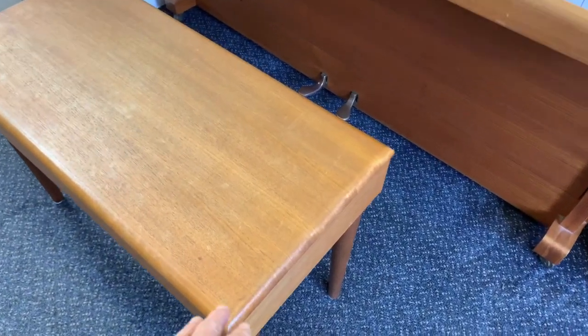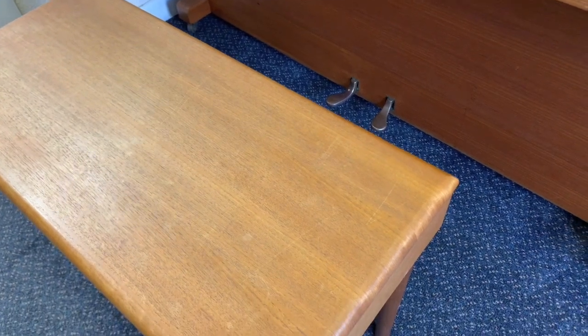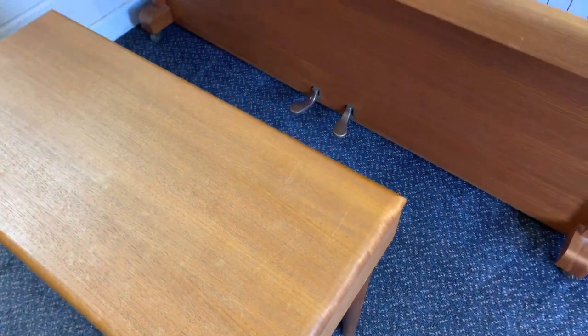Knights of this age often came with a bench, and it's big enough for a duet stool, which is useful. You could put a cushion on if you find it a bit too firm.